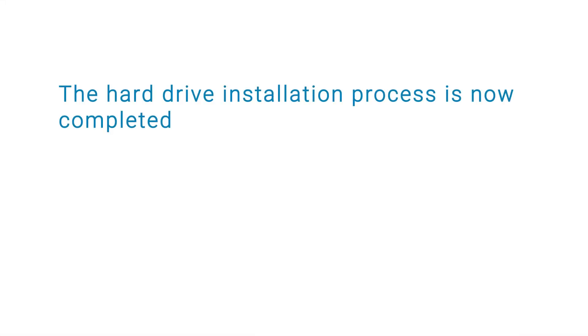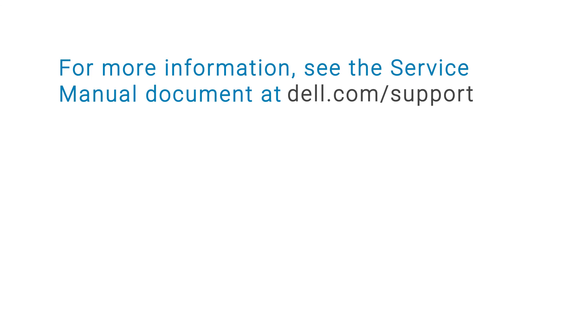The hard drive installation process is now completed. For more information, see the service manual document at dell.com/support. Thank you.